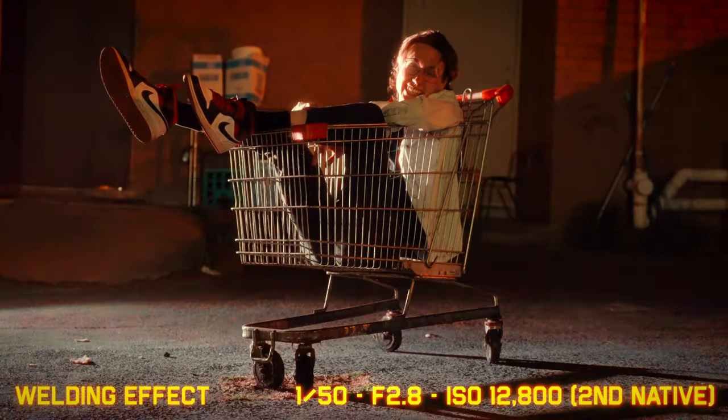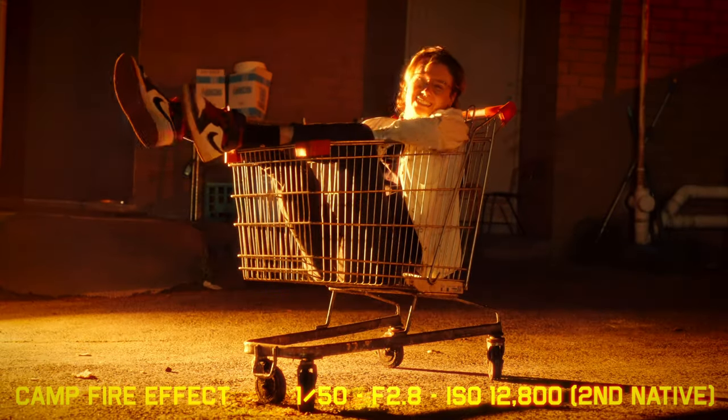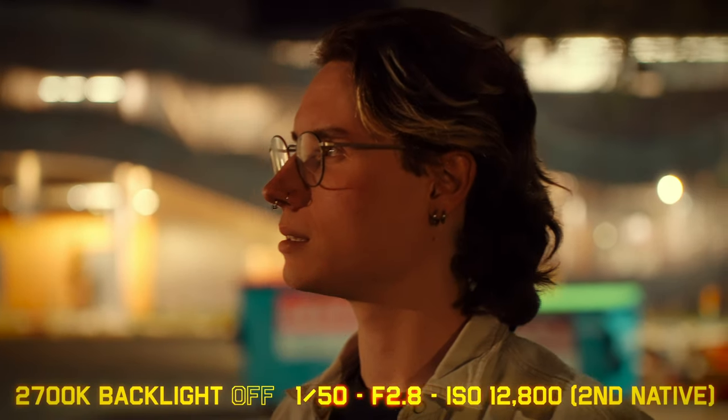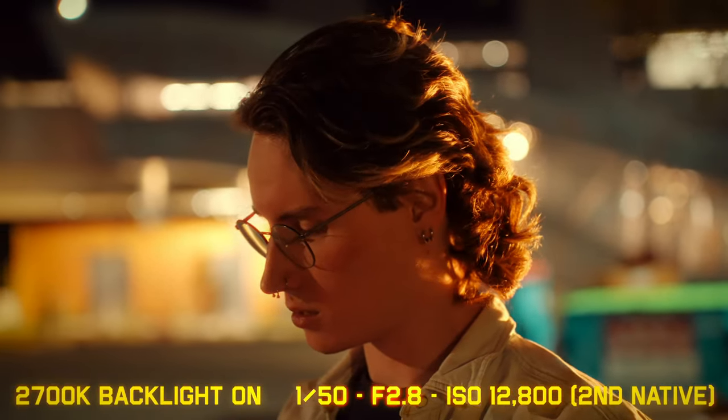The light also comes with 20 built-in effects — all the basic and standard ones you'd expect, such as cop car, lightning, campfire, and paparazzi. This light is designed to be portable, so you get the best value when you chuck it in your backpack and head off to a run-and-gun style shoot. It has a built-in battery, so you can take it anywhere. At 100% brightness (about 60 watts), you get about an hour of run time, and in its 100-watt boost mode, about 45 minutes.